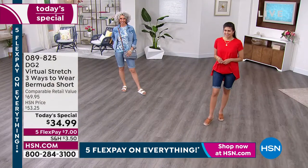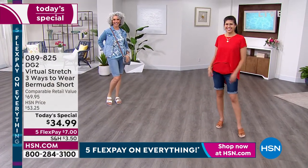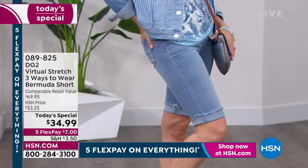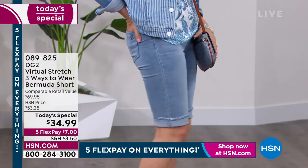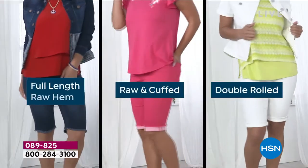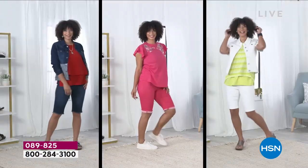We've got it in petites — in the indigo she's our petite model — and in the average length. Average is 13 and a half inches, petite is 11 and a half inches. We've got extra extra small through 4X today. Here are the three different ways you can wear it.